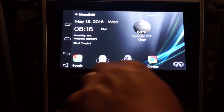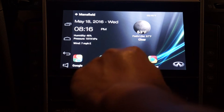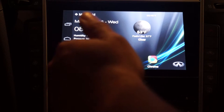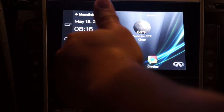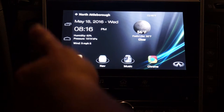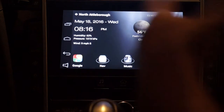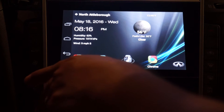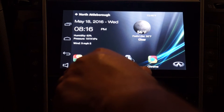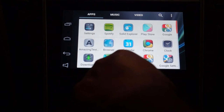The reason I installed the extra speaker is so that if you're listening to regular music and switch over to the Android unit, you'll still get sounds as you tap. Or, say you're using Waze but listening to the radio — Waze will give you notification prompts over the internal speaker while your music plays over the Infiniti speaker. You can turn it on and off as you like, but there is one bug I found with that which I'll demonstrate in a second.